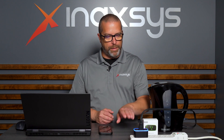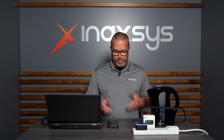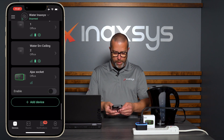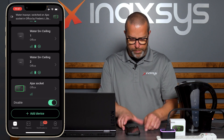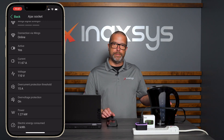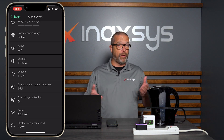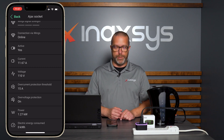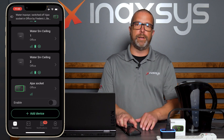Now let's show a typical scenario. We have a boiler here connected to the socket, which is currently in the off position. Going back into the app, I'll switch the socket on — it turns purple. In the properties I can see it's drawing 11.67 amps, and we can hear the boiler running. So if you're in bed and want to start the boiler or coffee machine, you can do it from the app. I'll turn it off now and we can hear it stop.